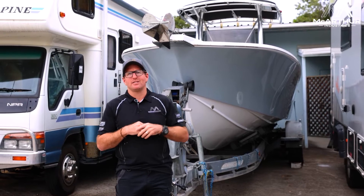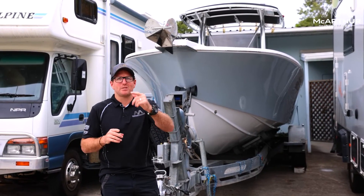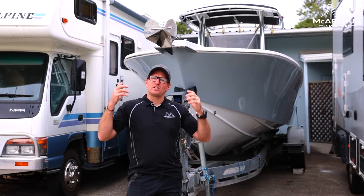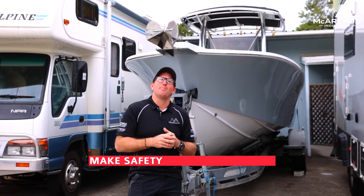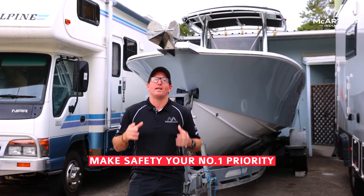He likes to put some miles on his engines and put diesel through things. On this one here, he's made sure he's got two new engines on his boat, but his biggest thing for him is safety while he's travelling, and that's why this is here for us.